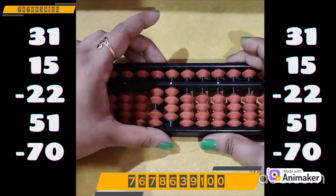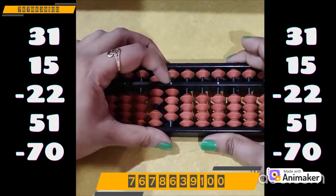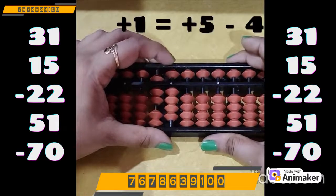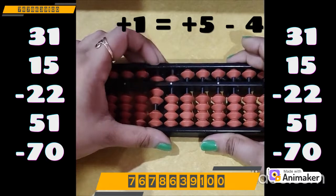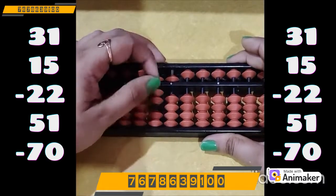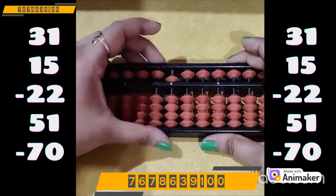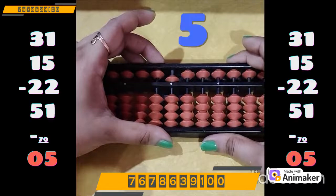Now do plus 51: plus 50 on the tens rod. Plus 1 on the ones rod — can we do it? No, it's not possible as we don't have the bead. Which complement are you supposed to use? Plus 5 minus 4. Now do minus 70 — we have the beads, use your pinch out position: minus 70 on the tens rod. What is the final answer? It's 5.